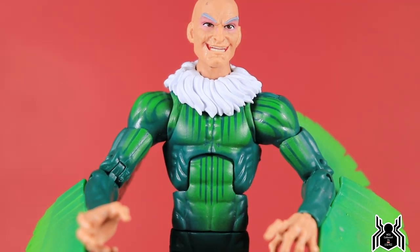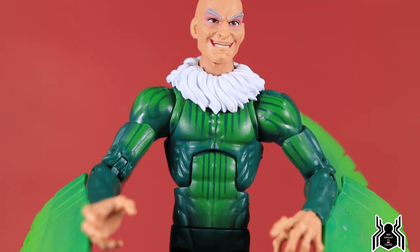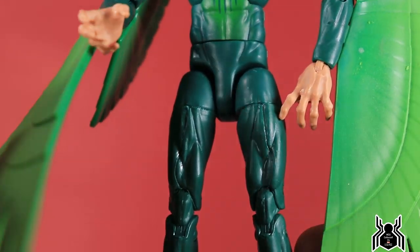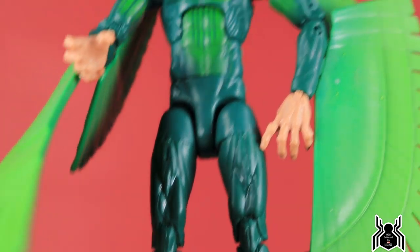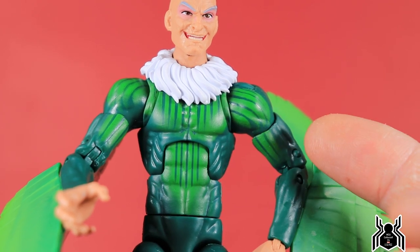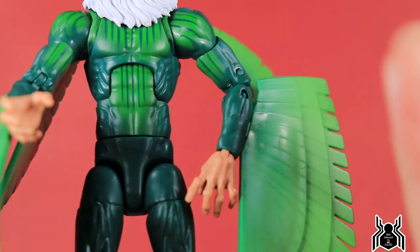Looking at the rest of the figure, we get that classic look. Now, depending on the artwork from the comics, the stripes can go all the way throughout the entirety of the figure — we didn't get that here. From the waist down it's just solid green with nothing else going on, but we do get the line work on the torso and the arms, which is pretty cool.